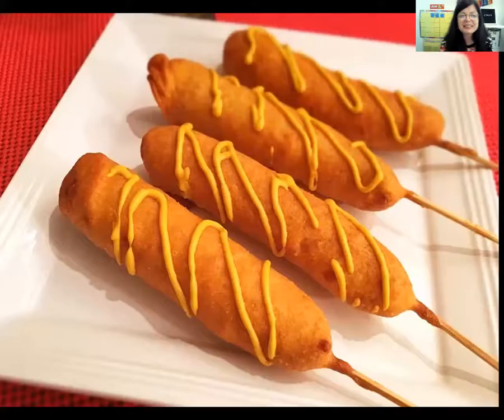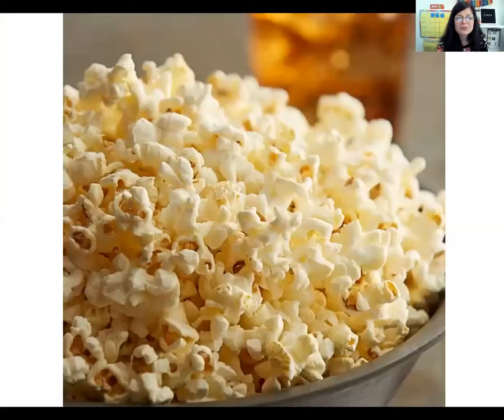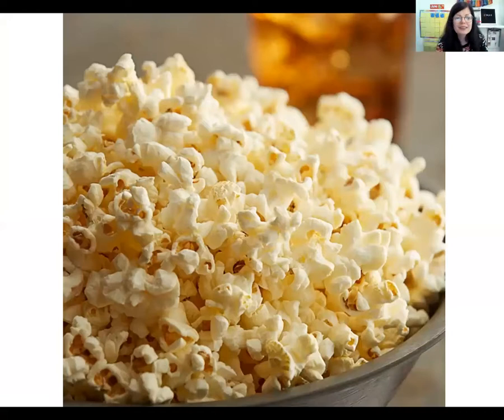If you like the circus foods, you can make this sound: ooh! The first circus food is a corn dog. Ooh! This corn dog has mustard on it. Cotton candy. Ooh! Let's look at the next circus food. Popcorn. Ooh! I love popcorn. This is called a funnel cake. It's kind of like a donut and it has white sugar on the top. Ooh! That looks delicious.